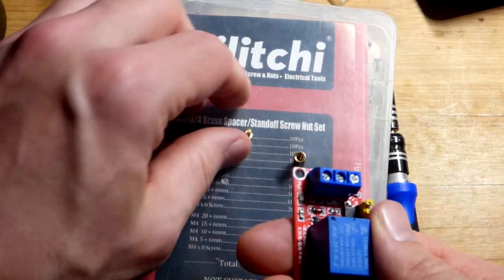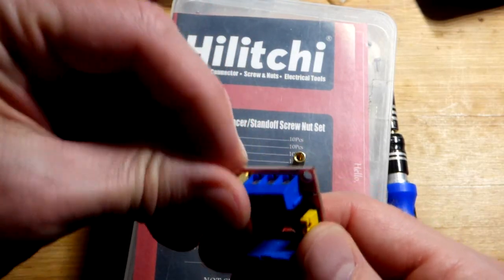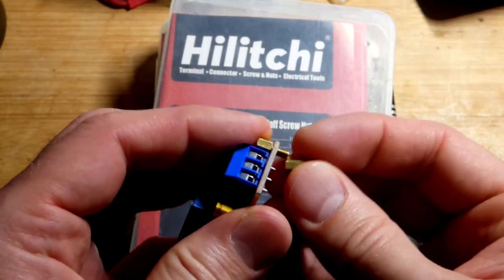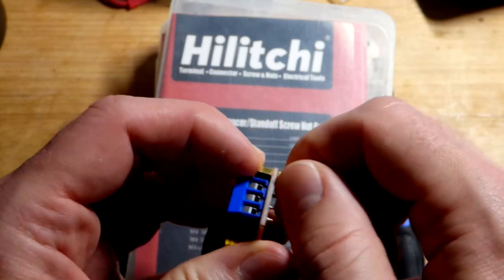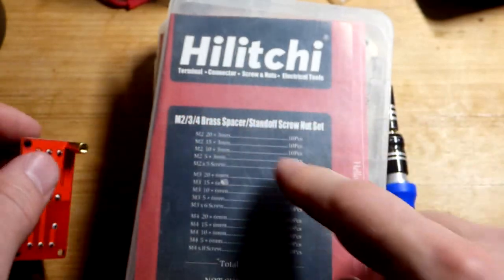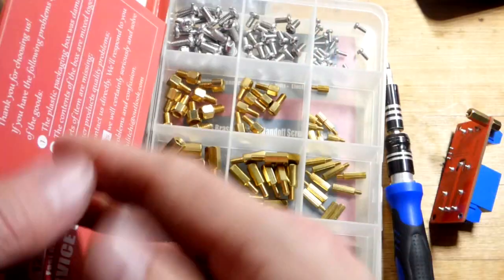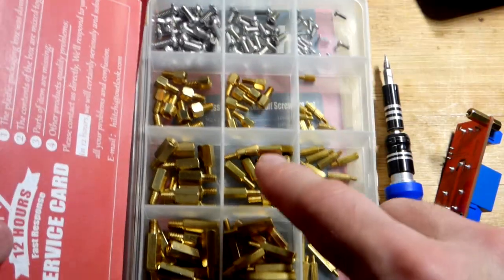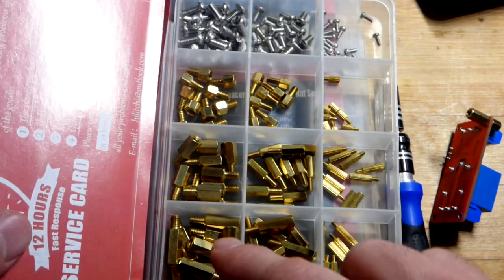In a previous short — or earlier in this video if you're watching the long version — I found that these M3 screws and nuts work out pretty well. The kit I got these out of has a few different sizes since I didn't know what would work best. We've got M2, M3, and M4. In the middle we have M3, which is the size I used — I could have used different length screws.